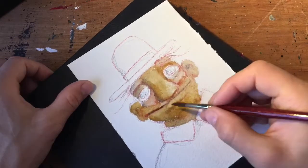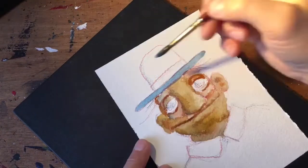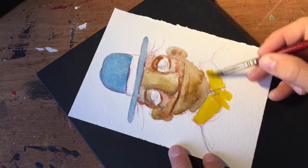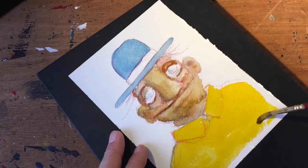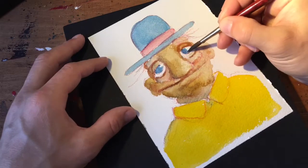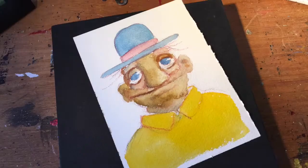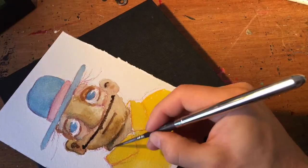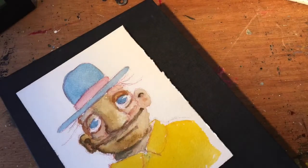What I'm using here is Arches 300 grams cold pressed paper. I brought a sketchbook to Norway, and a Koi water brush with water in it. It's very convenient with a sketchbook like that, and when the paper is not that good, you kind of automatically make things more sketchy.